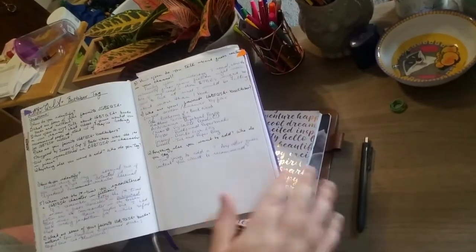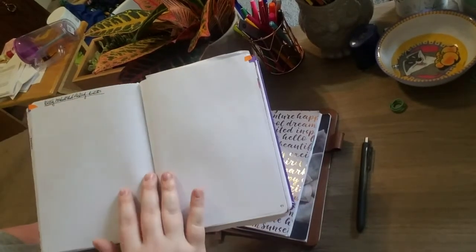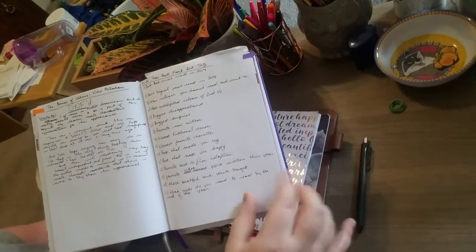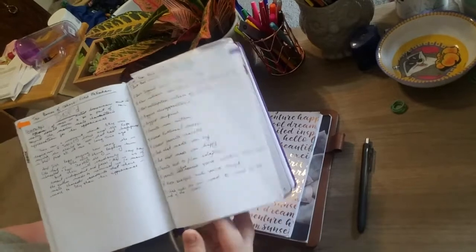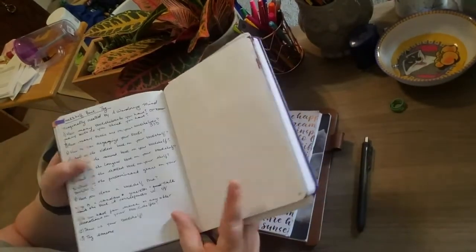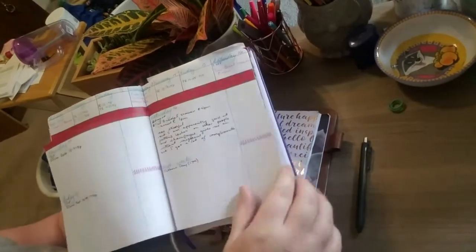Here are a couple of other bullet journal pages. Orange is for book reviews, and this other section is for if I do any tags and want to write down the questions — that's what I use those pages for. And then back to my weeklies.